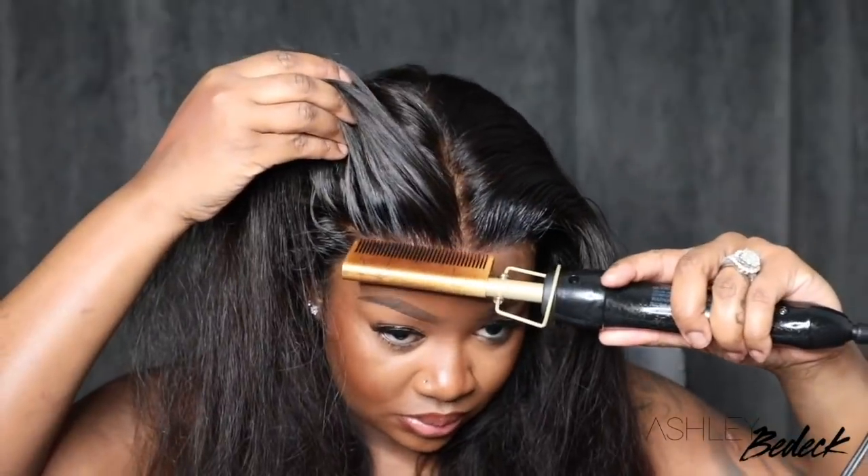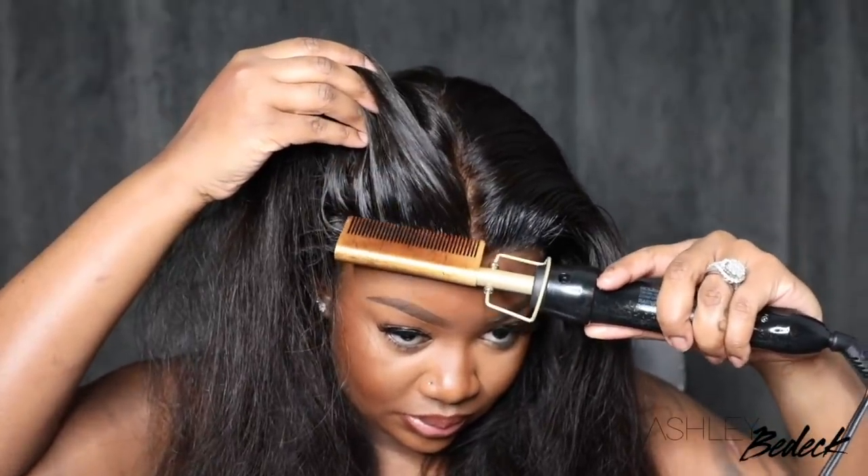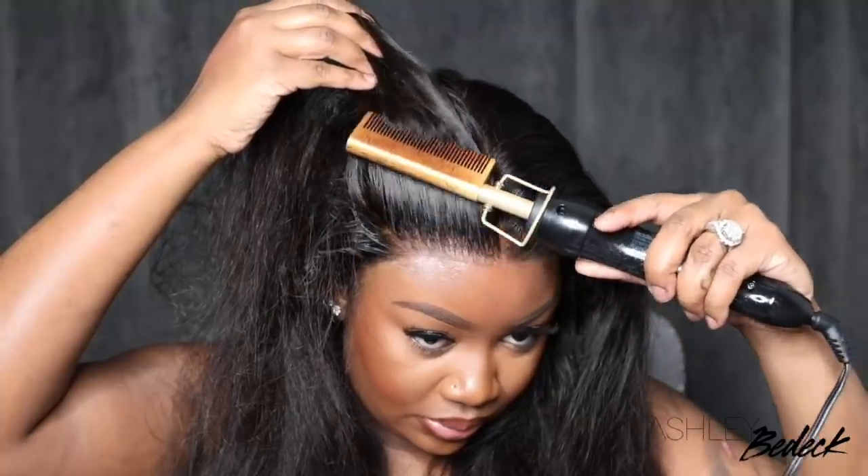I wanted to do a no baby hair look for you guys. You guys know I would have put a little bit of something in the front, but I've been doing baby hair a lot lately, and I wanted to switch it up for you guys.